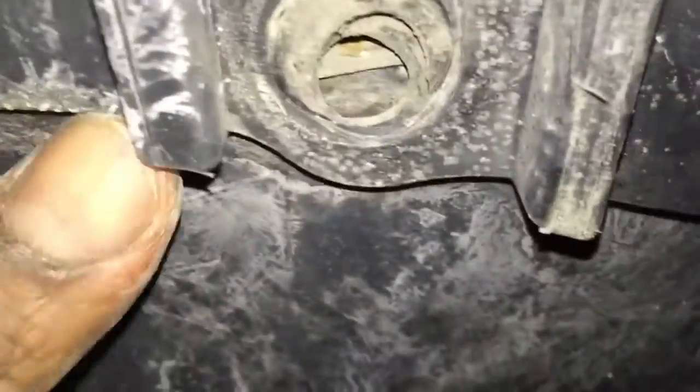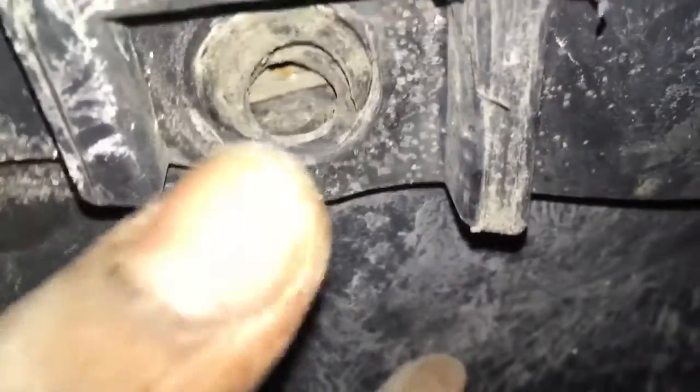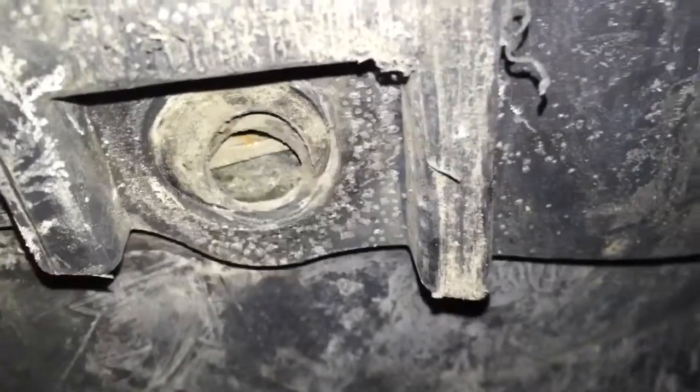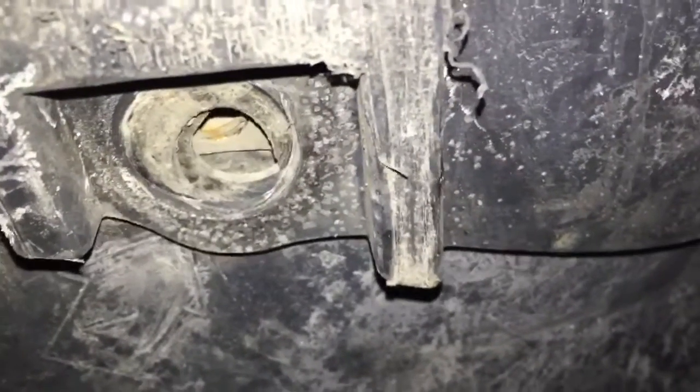Then reverse the process of putting the cover back on — it's that easy. Getting the cover back on, you'll see it slides on top of the front cover, so you have to slide it in between the frame and that front cover, then just replace all four bolts — one, two, three, and four — and then you're done.